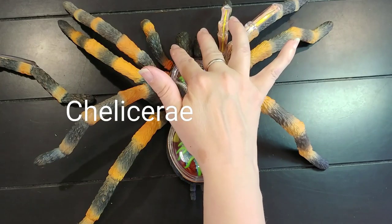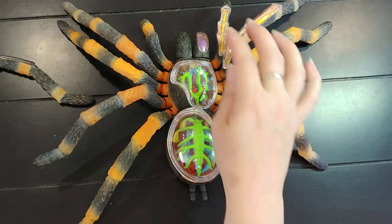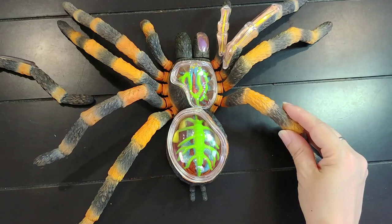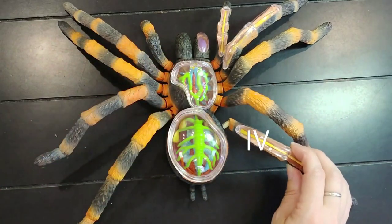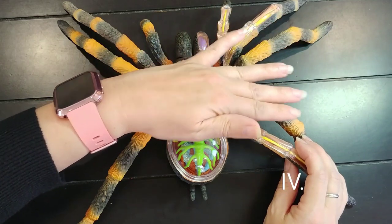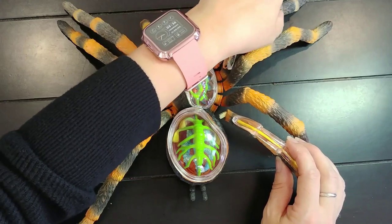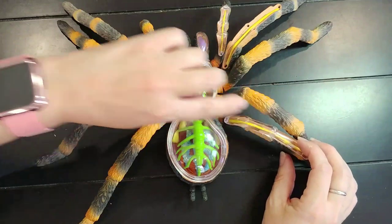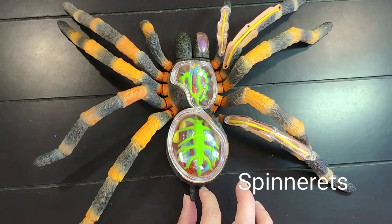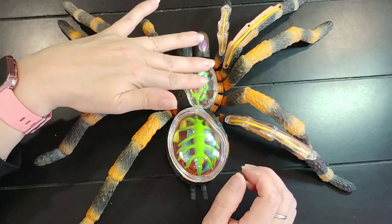And then we have the chelicerae. The legs on a tarantula are referred to in this order: pedipalp, leg one, leg two, leg three, and leg four. As you can see, all of these legs have a nerve running down the center, and they are all connected to the central nervous system. The tarantula's brain is located in the carapace. We also have the spinnerets — everyone's familiar with those — and the silk glands are located inside the body.